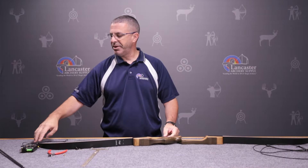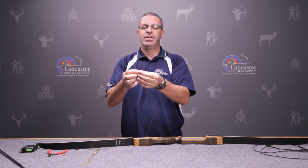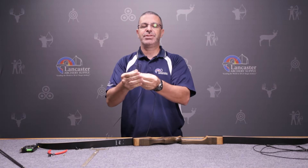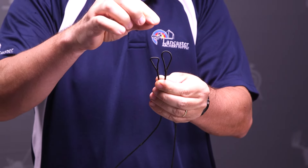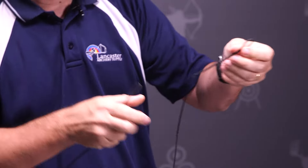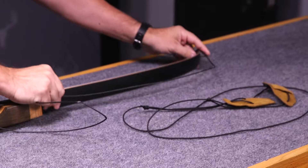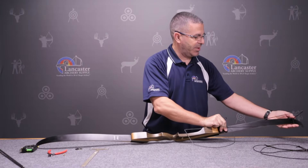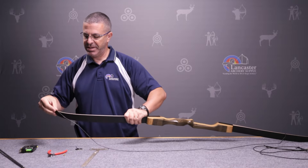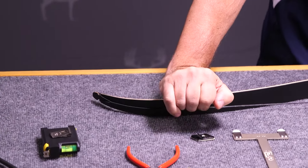Next we're going to put the string on. When you get your string in the package, you'll notice that one loop is slightly larger than the other. That larger loop is going to be the one you put over the top limb of the bow. Just put it over and slide it down, then take the bottom one, get it in the groove, and pull it tight.